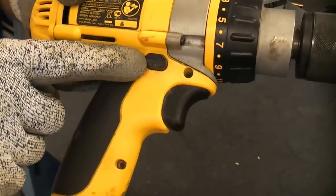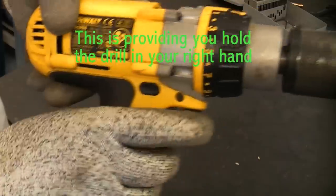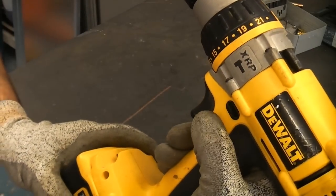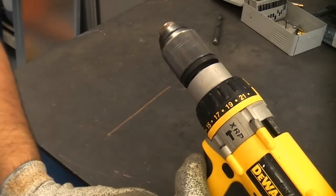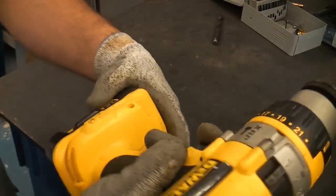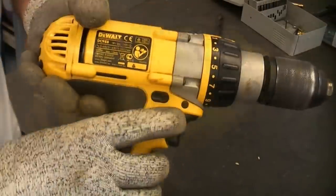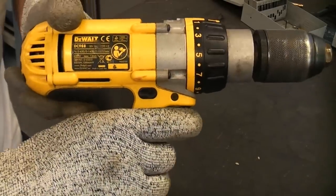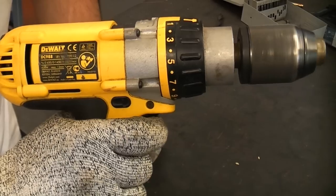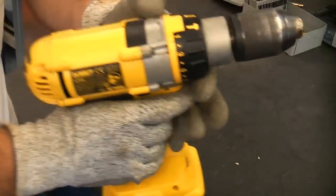Most machines have a three-position directional switch. Flick it with your finger and it goes forwards; flick it with your thumb all the way across and it goes anti-clockwise or reverse; put it in the middle and it locks the trigger so you can't pull it. The trigger is normally variable speed, meaning the harder you pull the trigger the faster the machine will go.